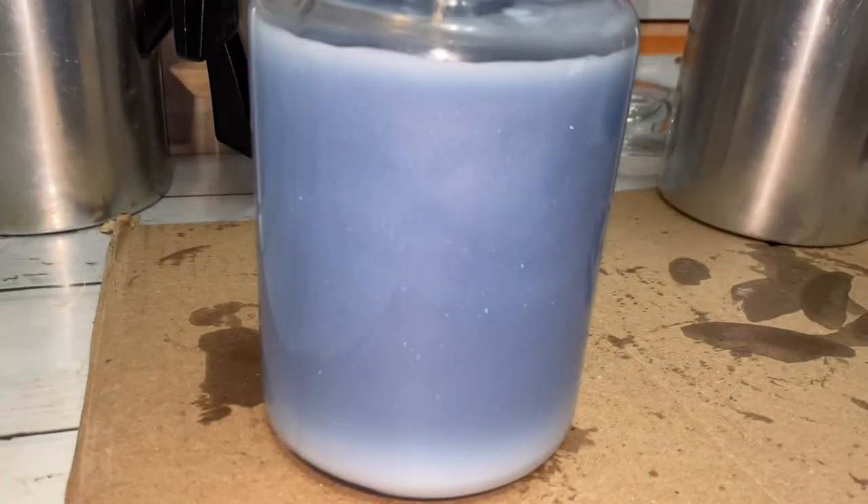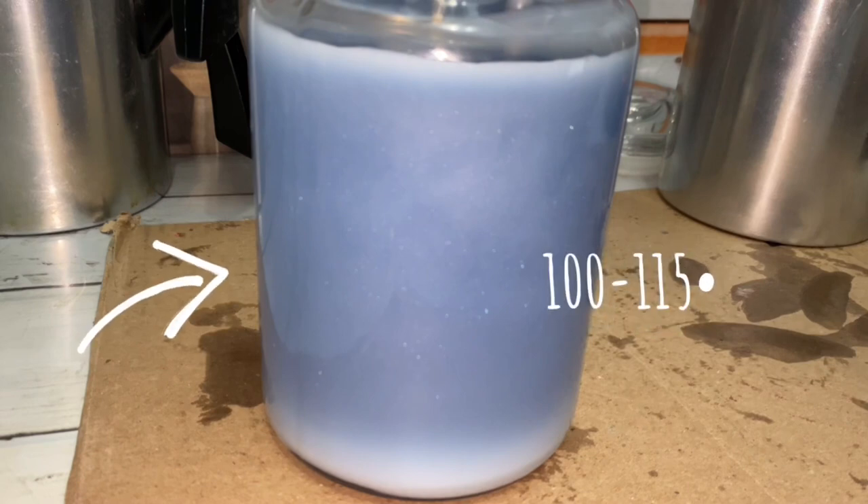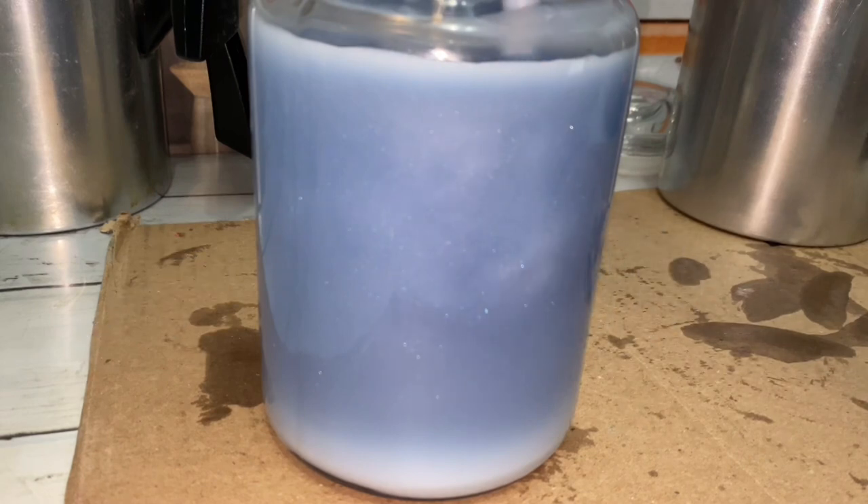If you added mica, wait until the wax is almost cooled, then stir. This ensures the mica remains suspended in the wax and doesn't settle on the bottom.